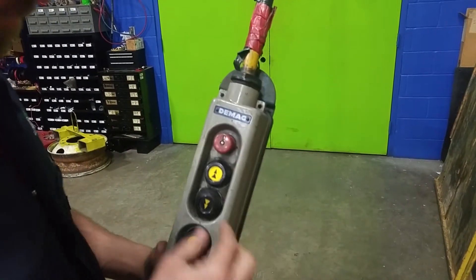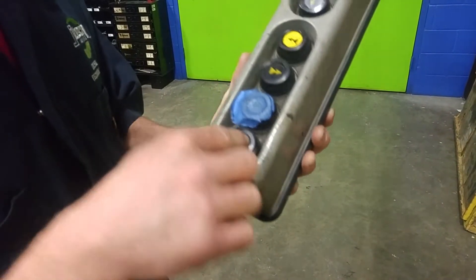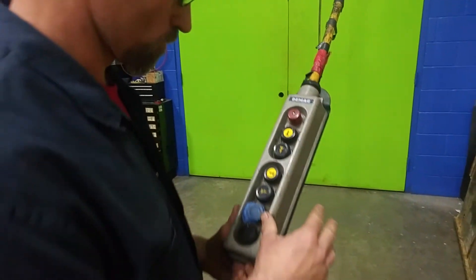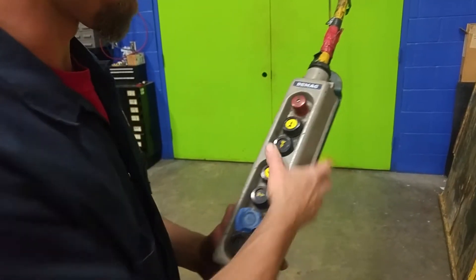I'll disengage it again. Looking at this, you can see there are cracks, tape, more cracks, cracked control knobs. The knobs are heavily worn, and that's a dangerous thing because you're not getting proper adequate pressure on them.